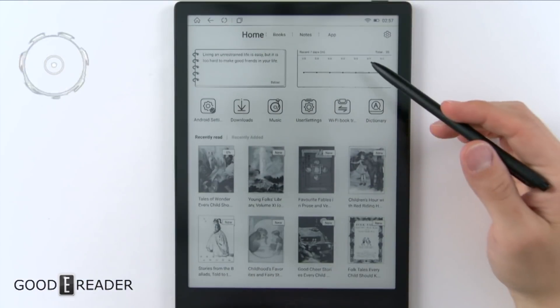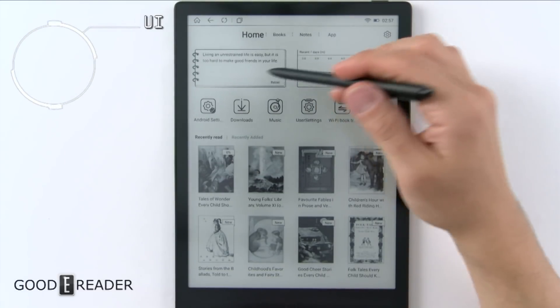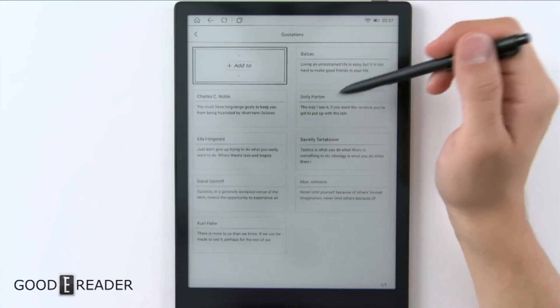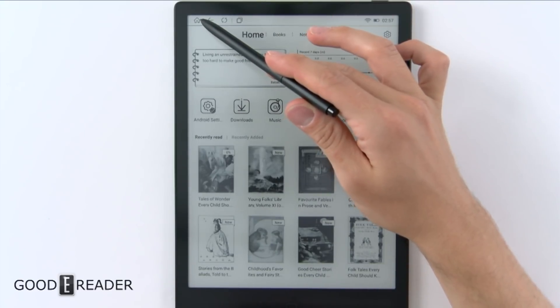The home screen on the Alita is carried over from the MIMAS. There are no differences and they still have these widgets here that you can't really get rid of. But you can add to them and choose the one you want and so forth. You do have some design elements up top.